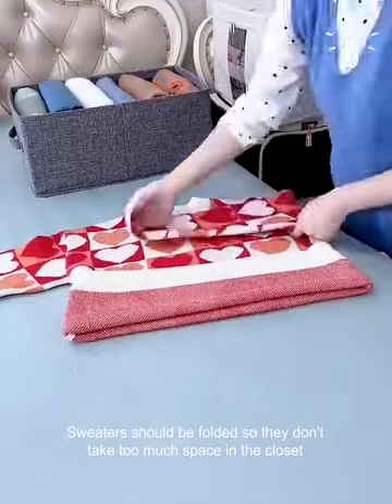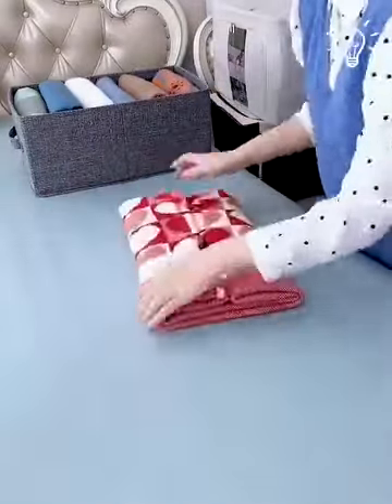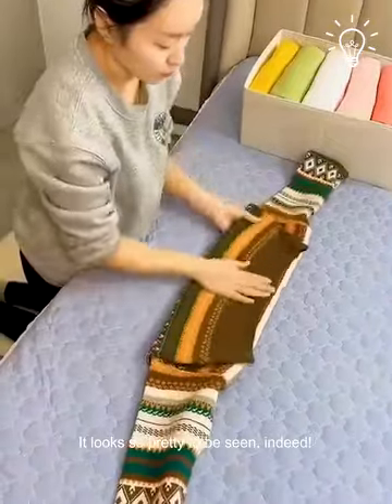Sweaters should be folded so they don't take too much space in the closet. It looks so pretty to be seen indeed.